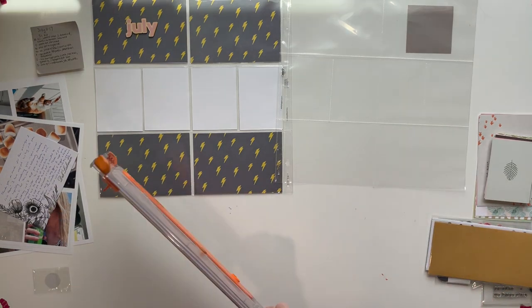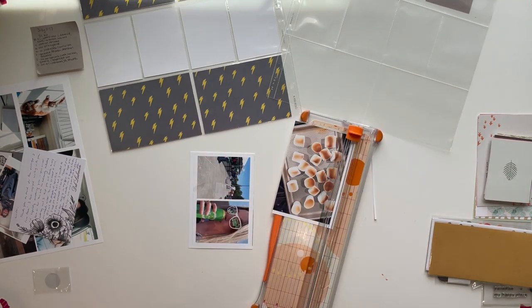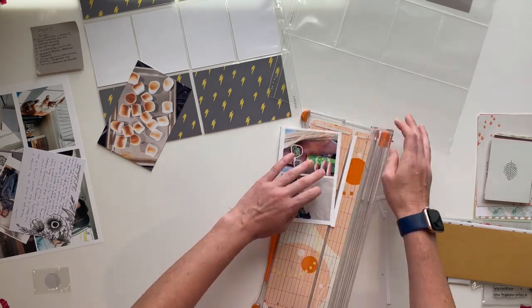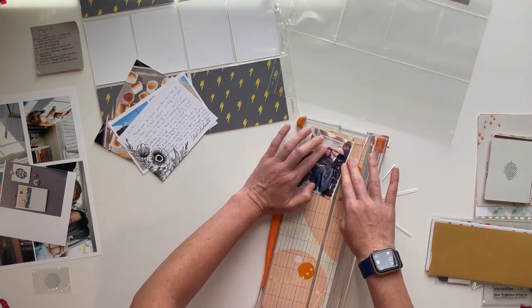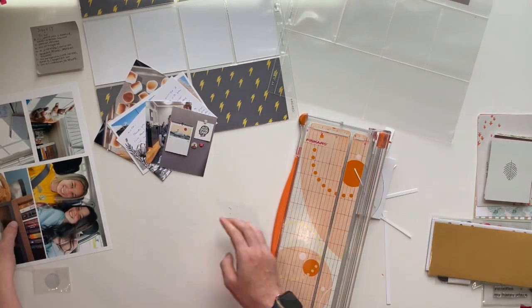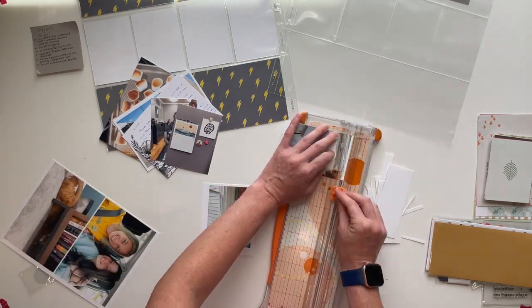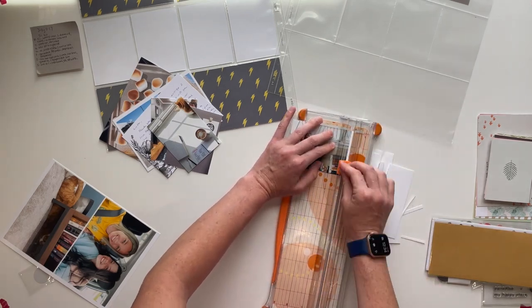This one comes together pretty quickly, as most of my Project Life spreads do these days. I've gotten into such a routine with it that it's just very easy to get a spread together. Part of that is because I'm always using this Design A page protector configuration — I know what I'm going for with the layout, with my photos and my cards.